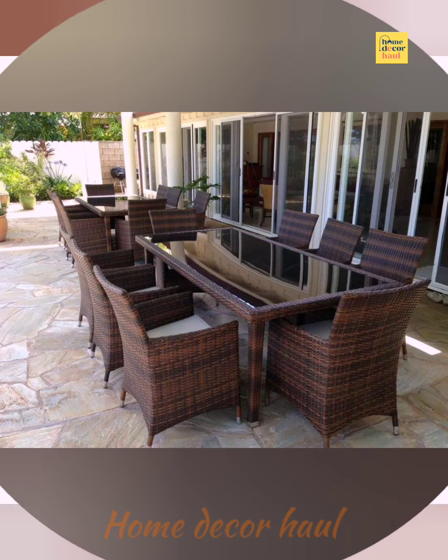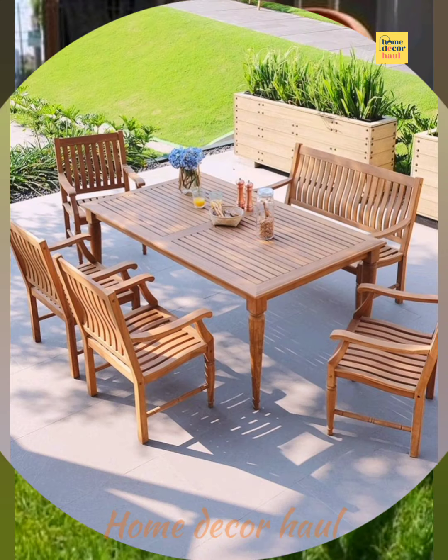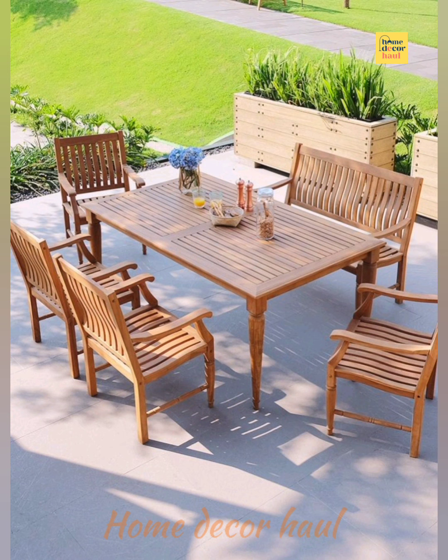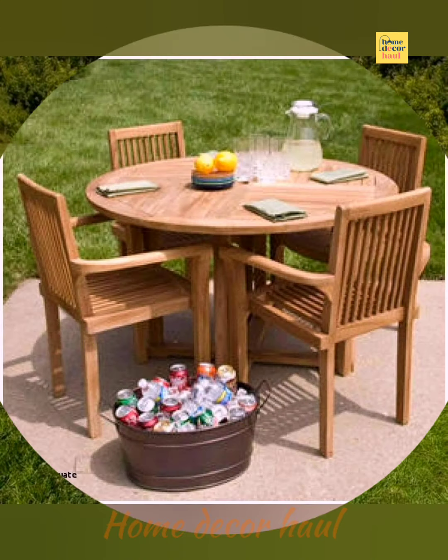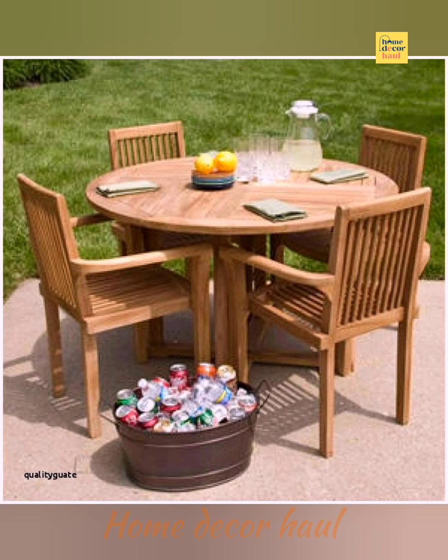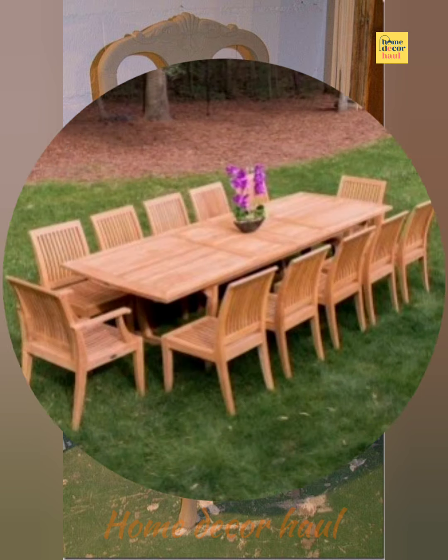Hello and welcome to Home Decor Hall, a dedicated YouTube channel for your dream home requirements. If you have any query, please mention it in the comment section. In this video you shall see stylish outdoor dining chairs. For more ideas, please click the link above the video screen. If you are new to my channel, subscribe for regular updates.